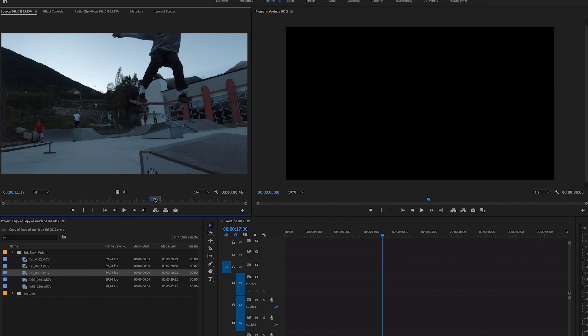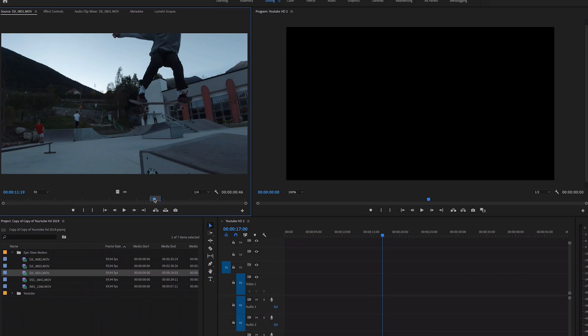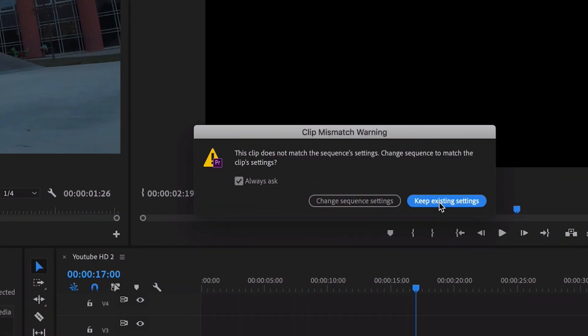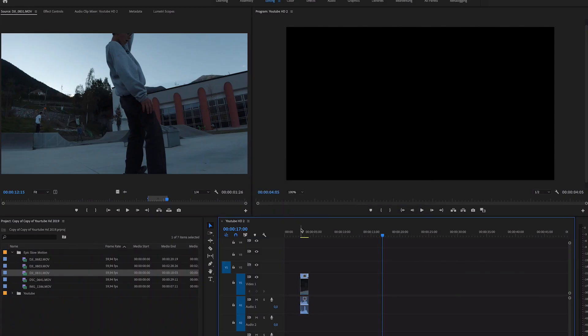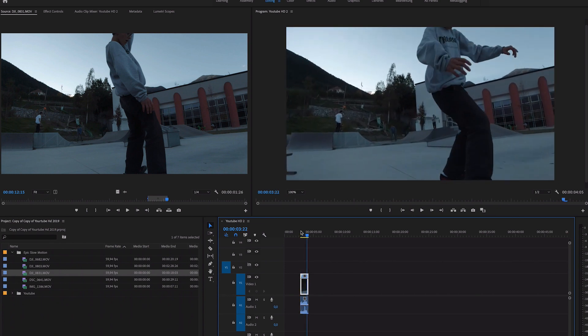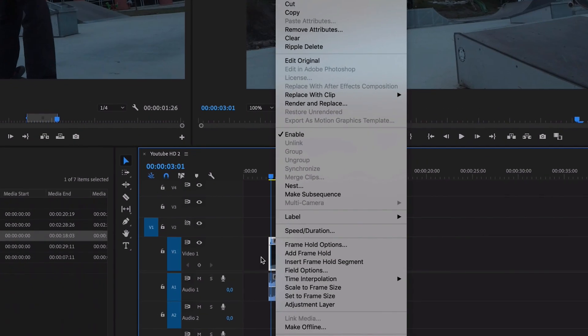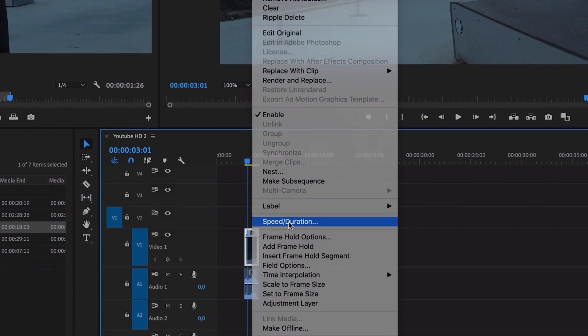We'll see afterwards what happens if we make the clip too long. I'm going to click on the footage and drag it into my timeline. It's going to ask whether the clip matches the sequence settings — we're going to say 'keep existing settings.' Now we've imported the skate clip onto our timeline. If we play it now it's just the clip in normal speed. Here's the effect: right-click and this window will pop up with all different effects and options.